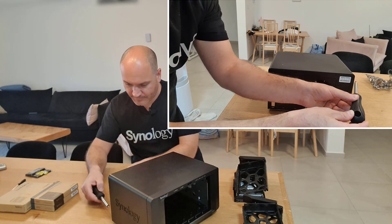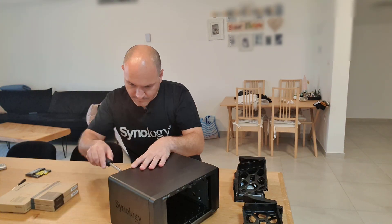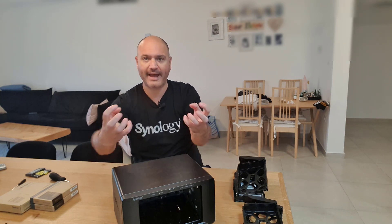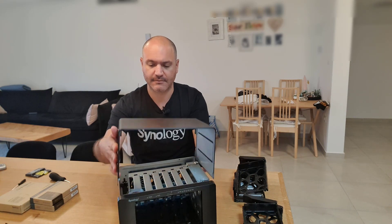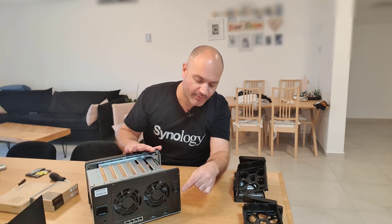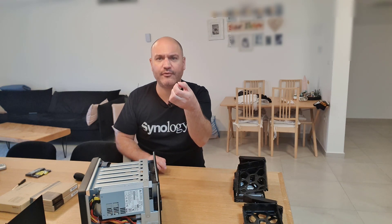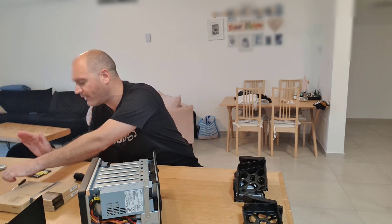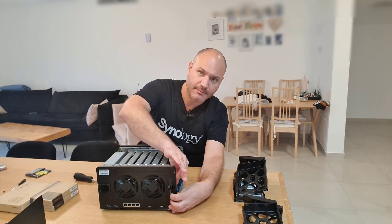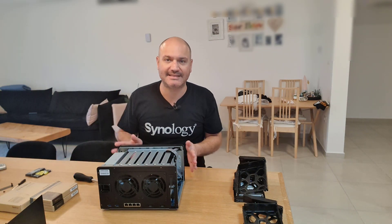Let's go ahead and unscrew the metal chassis of this device. We have six screws to unscrew with a regular Phillips screwdriver. I'll take the screws out and put them aside. All the screws are out — now it's time to pull back the metal chassis and lift it. I'll place it aside. One more thing: unscrew another Phillips screw on the PCIe shield. This screw is a bit different than the other six, so keep it separate.